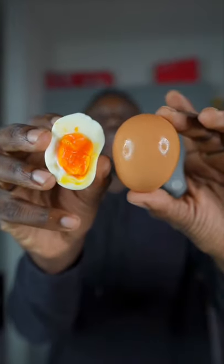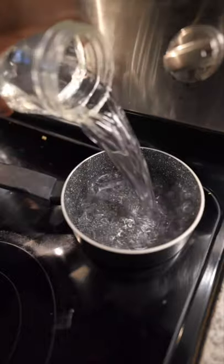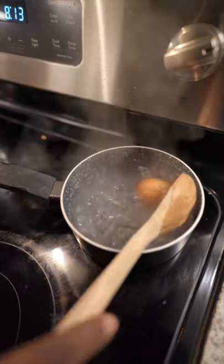Let me show you how to make a soft-boiled egg, or I should say a medium soft-boiled egg. You're going to add some water to a pot. Do not add your egg until the water starts to boil. Once it does, use a wooden spoon or something so you don't burn yourself and or crack the egg when you put it into the water.